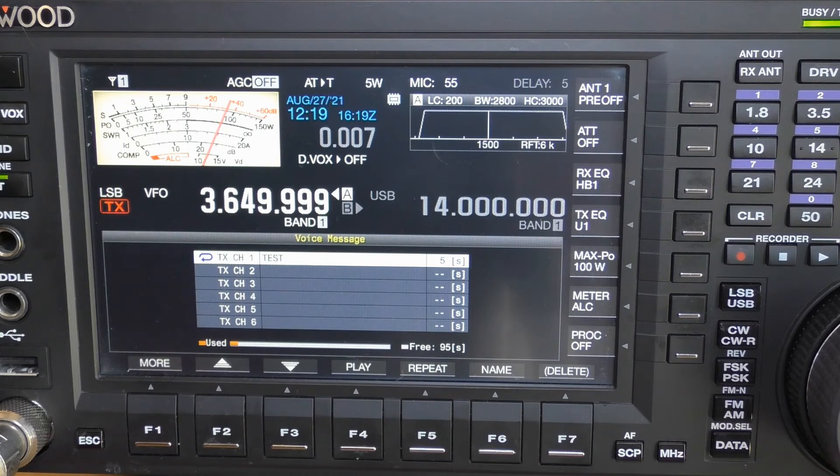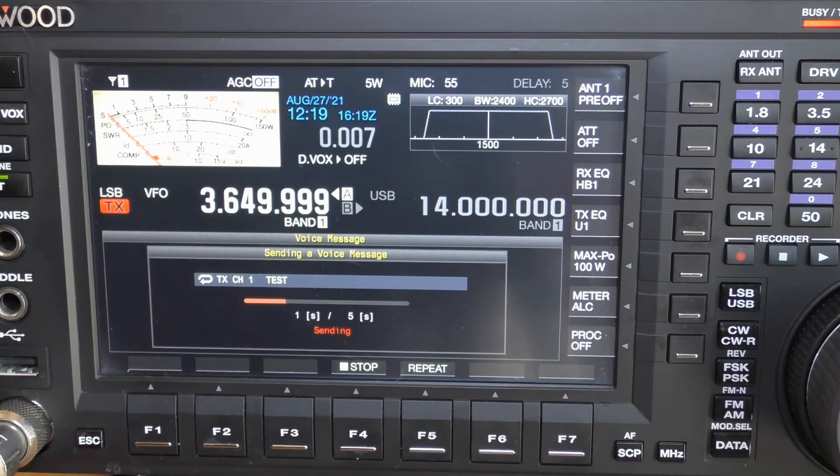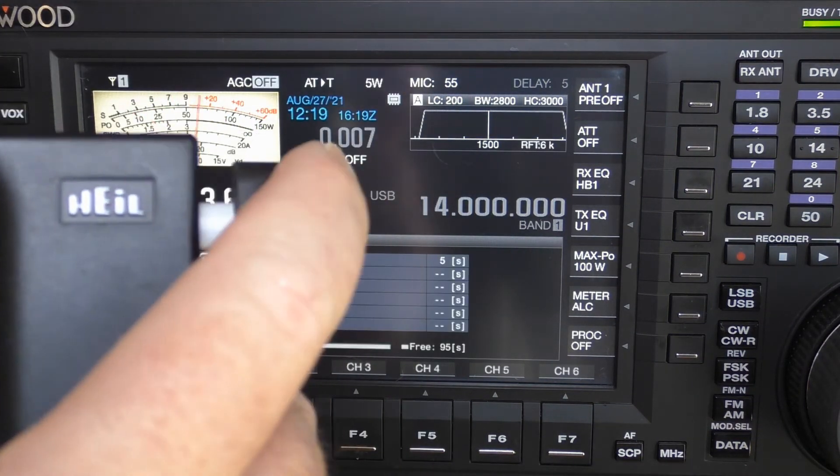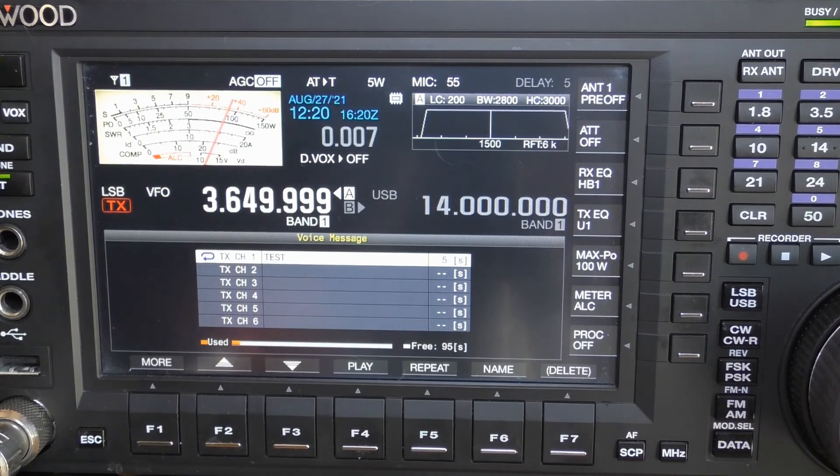To escape the repeat, simply key down on your microphone or push-to-talk for just a moment. To delete the message, get back to the screen, then press and hold the delete button. Everything clears out — you get your full 100 seconds back, and your recorded time, name, and repeat icon all disappear.